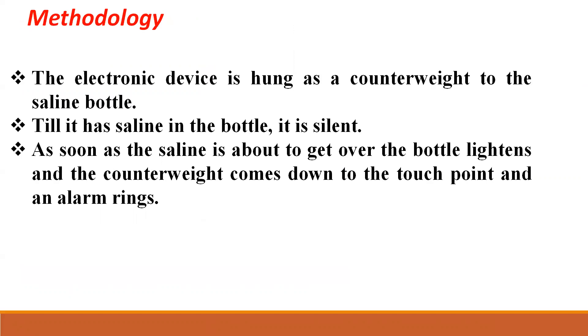Coming on to the next slide, we will learn about the methodology involved in this process. The electronic device is hung as a counterweight to the saline bottle. So until there is saline in the bottle, it will remain silent. But as the saline is about to run out, the bottle lightens and the counterweight comes down and the alarm rings.